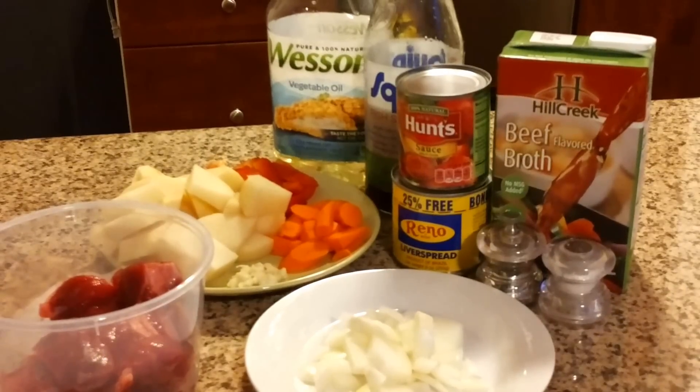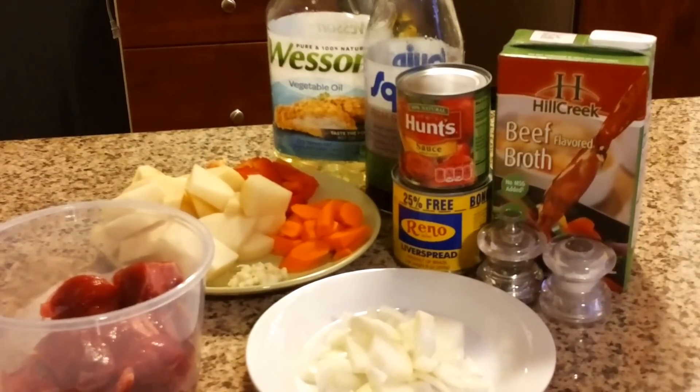Welcome to Little Panlasang Pinoy. Today we're gonna cook beef caldereta.